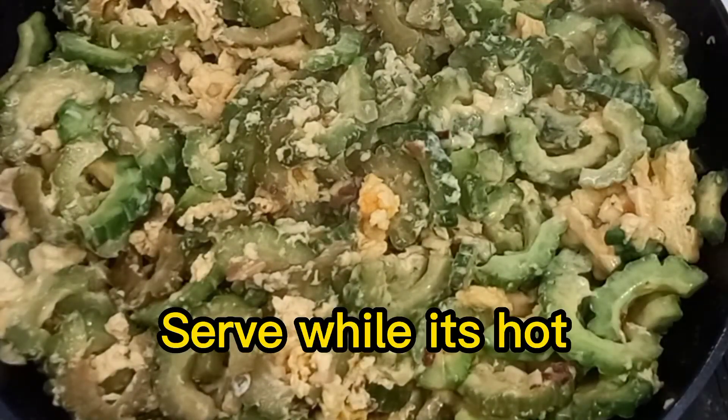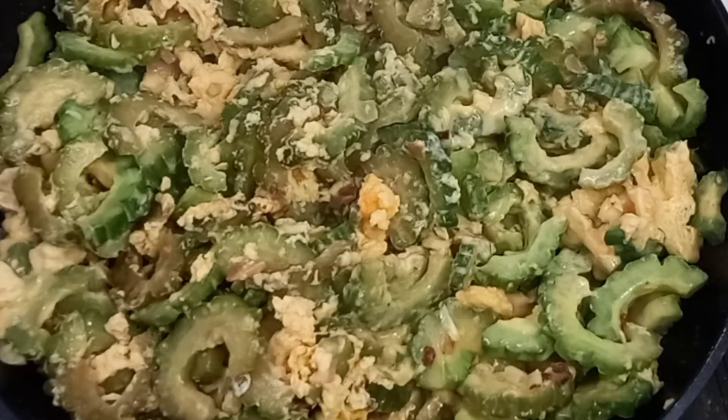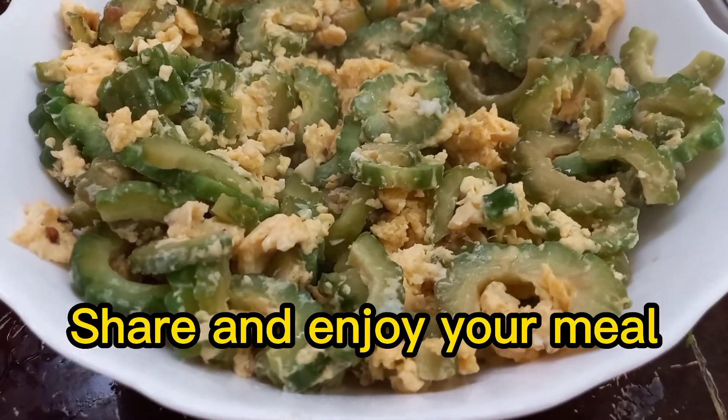Serve while it's hot. Share and enjoy your meal.